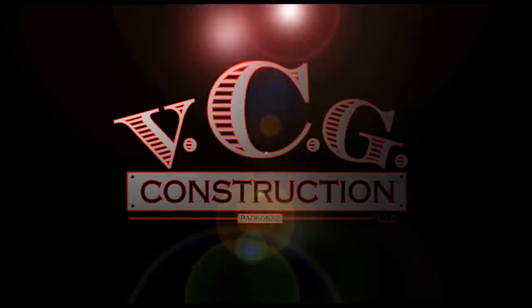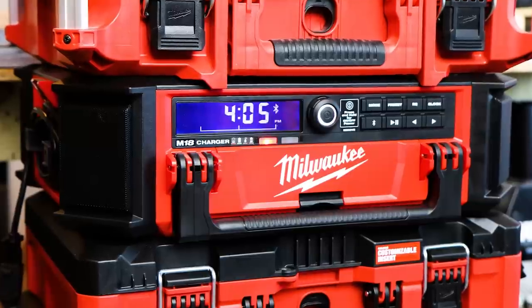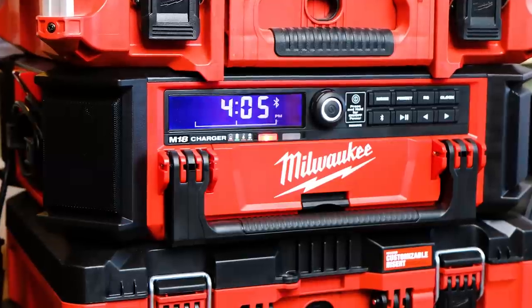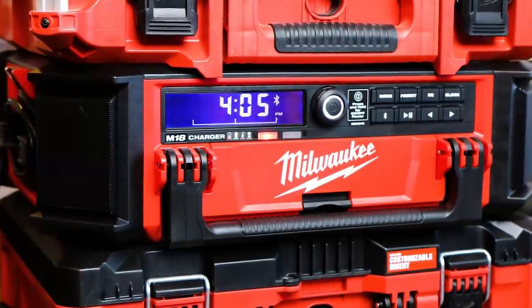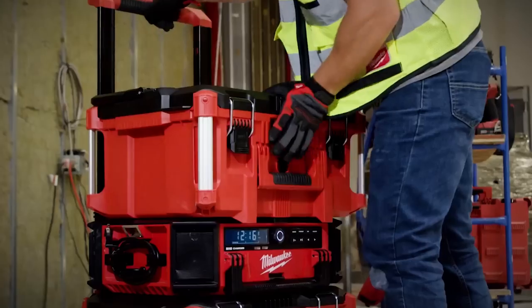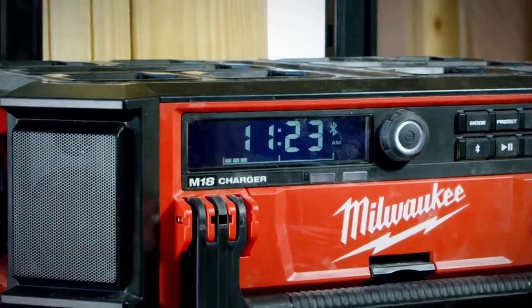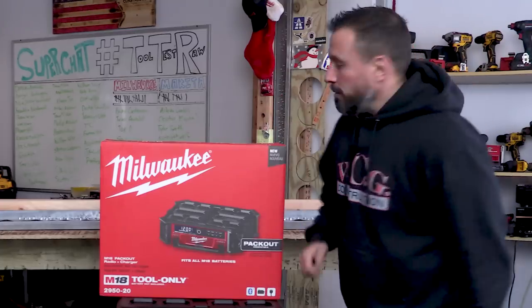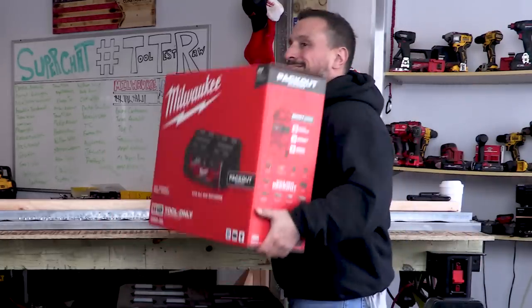This radio charger has 10 speakers built into it - 10, count them 10. It's got four tweeters or highs, four mids, and two subwoofers. This is a radio solution to have the job site pumping. Here's the deal though - it's heavy, and it's still in the box.